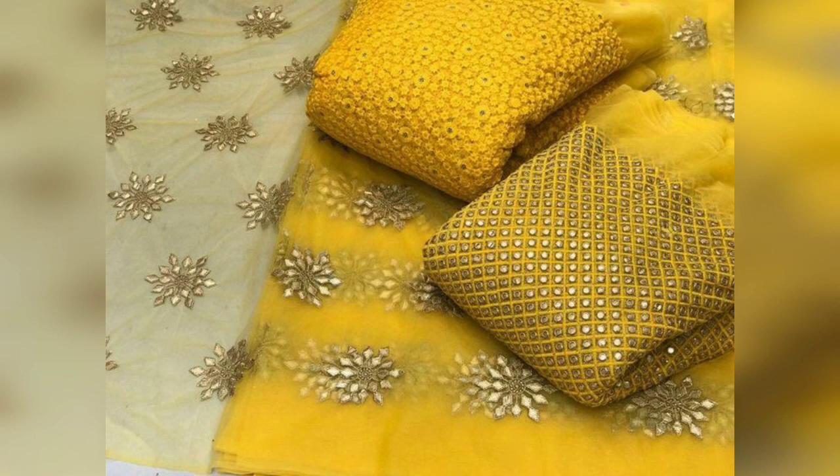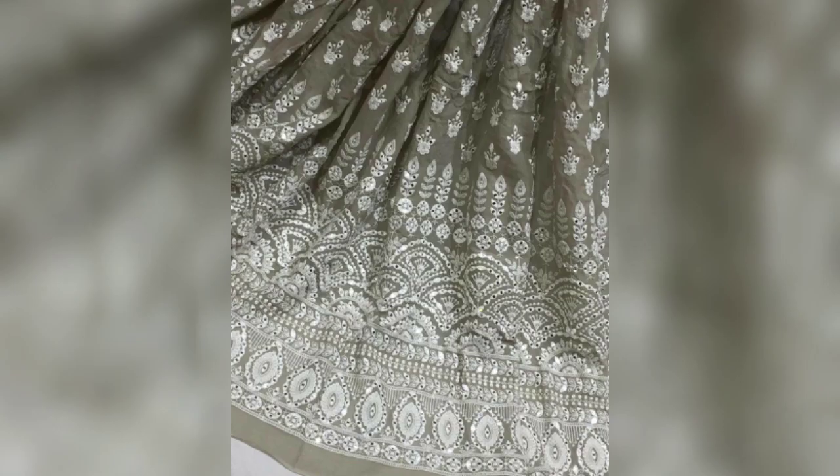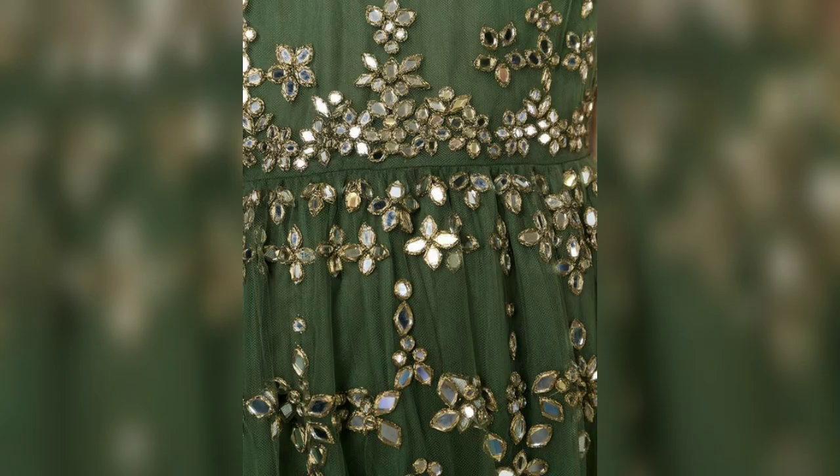You have seen a lot of celebrities on Instagram wearing many mirror work outfits. So, you can easily get the fabric in every market. Wherever you belong, go to the fabric market and you can purchase the fabric in mirror work.